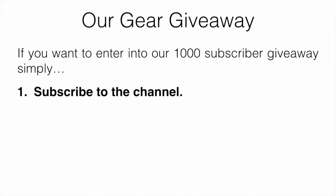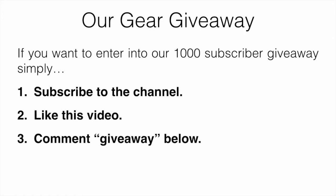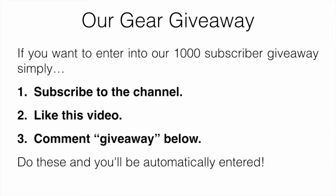We'll just mention our gear giveaway. If you want to enter in, all you have to do is subscribe to the channel, like this video, and comment 'giveaway' down below. Do those three things and you're going to be automatically entered.